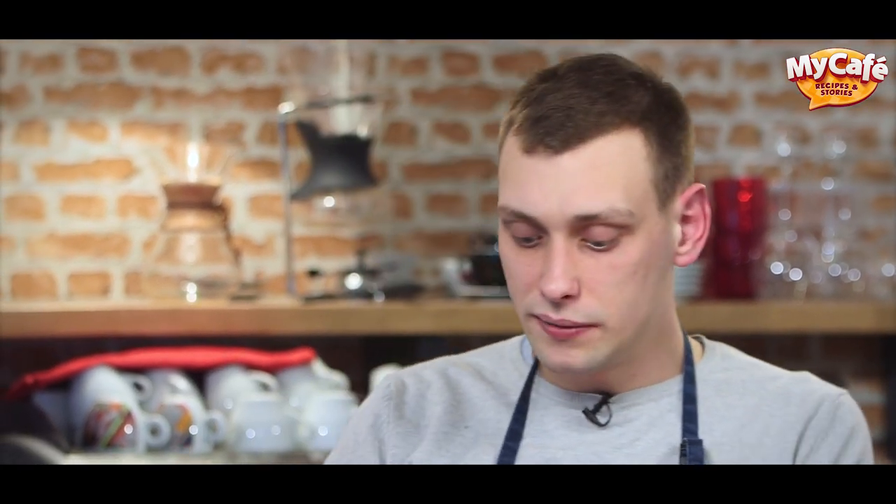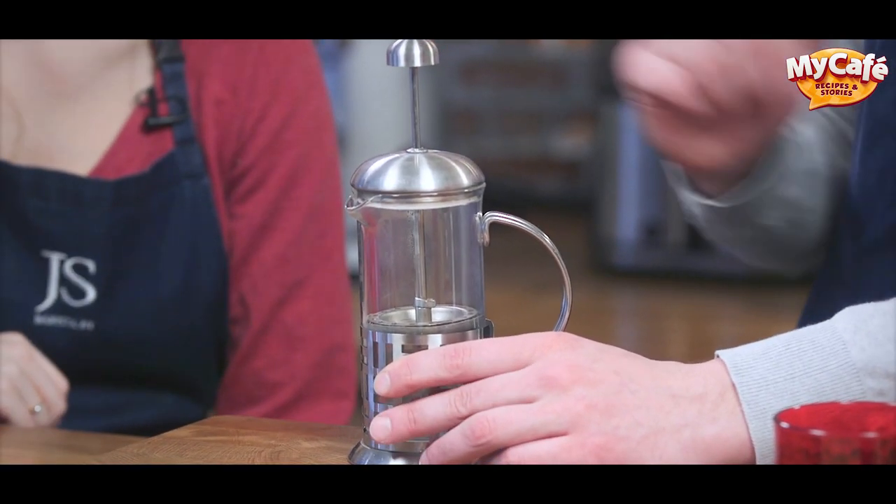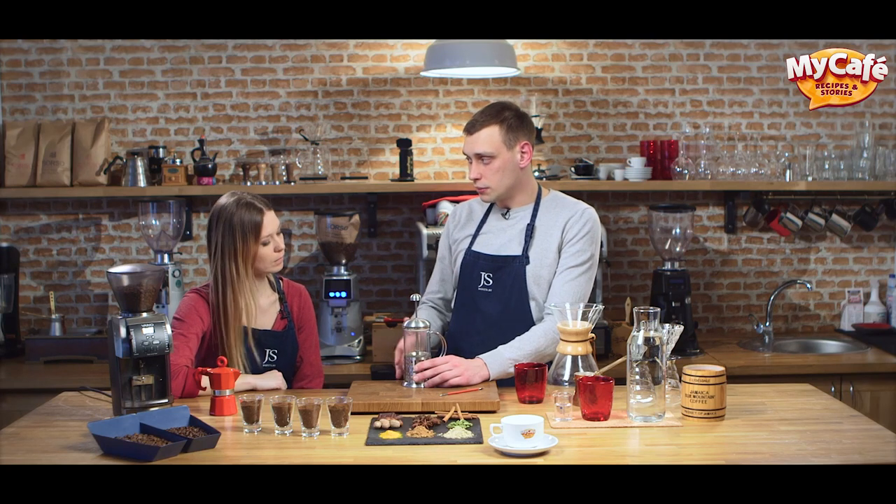Another brewing device is called French press. We also need coarse grind for it, and coffee is brewed for 5-7 minutes.